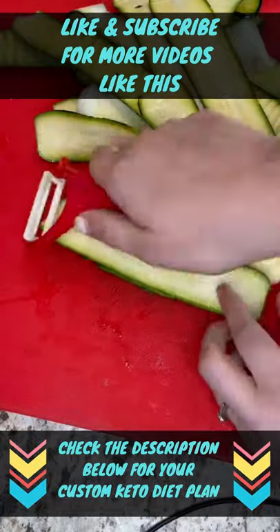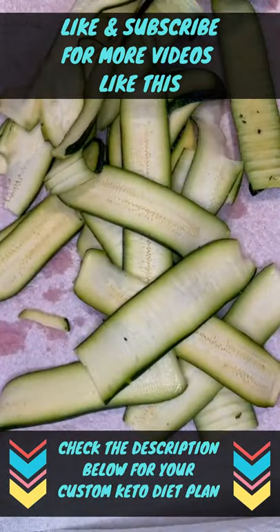Get two zucchinis, peel them thin, then add some salt and sweat it on a paper towel.